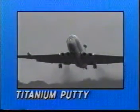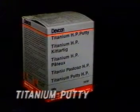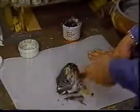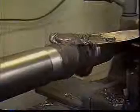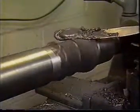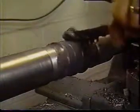Titanium Putty is a two-component epoxy putty that cures at room temperature to provide excellent adhesion, superior hardness, and complete machinability. Use this high-technology non-rusting epoxy for precision and long-lasting repairs under the most demanding conditions. Titanium Putty is temperature resistant to 180 degrees centigrade and has a compression strength of 125 newtons per square millimetre.